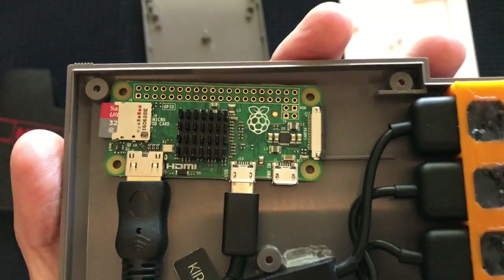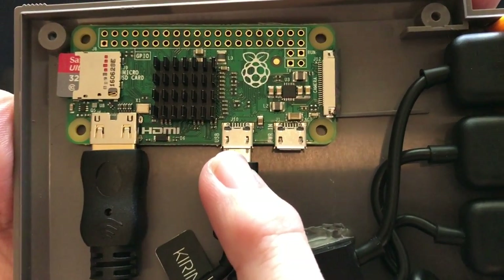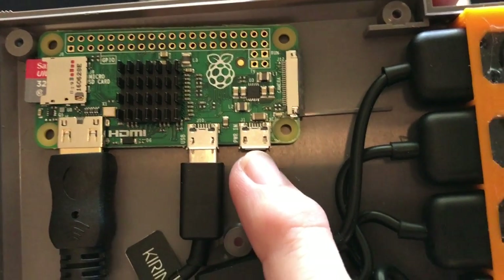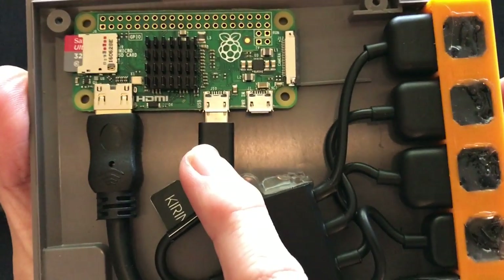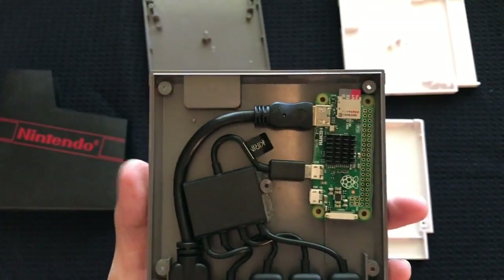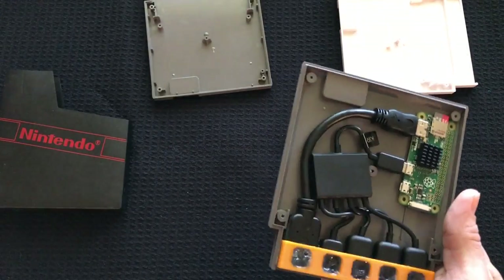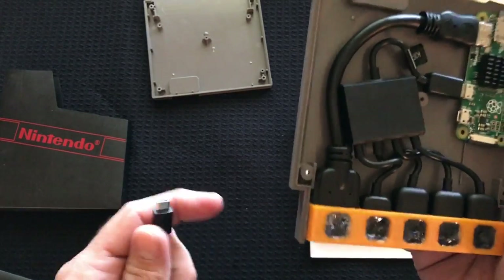Now the biggest difference is right here — everything goes in through the USB connection side. The power in you do not need if you're using the micro USB OTG cable. Some people might be thinking, well, how is that possible? There's no power in connection.